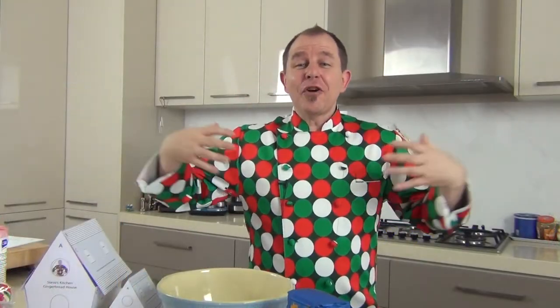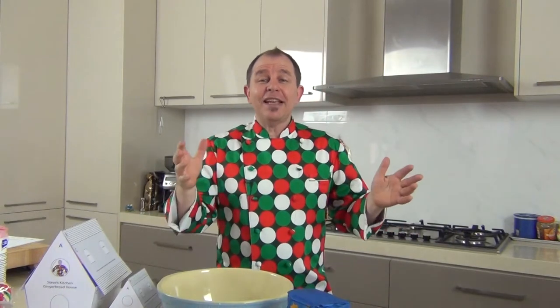Hi and a huge welcome to Steve's Kitchen. I've got the Christmas jacket on and I'm going to be making a gingerbread house next week. I've got myself a chocolate snowman on a stick — because it's Christmas of course!